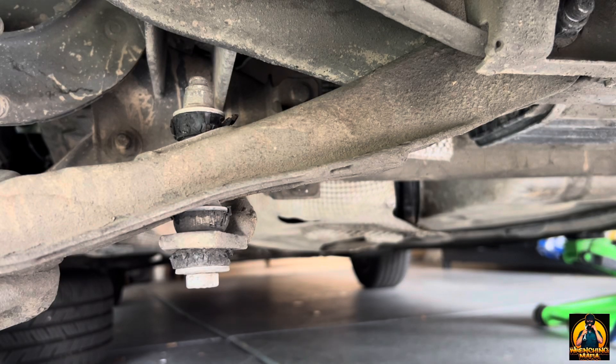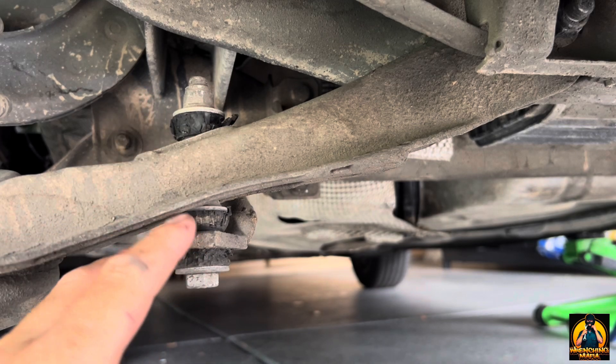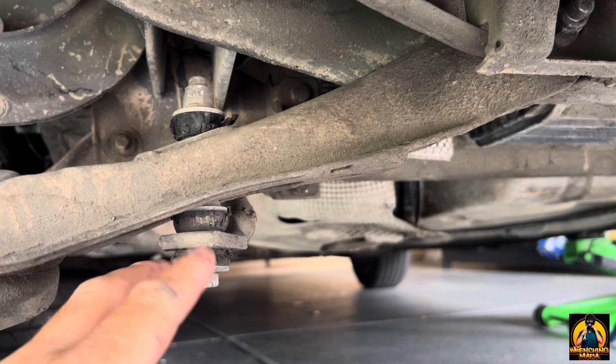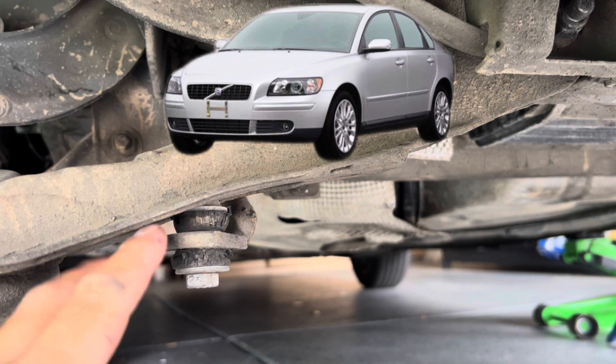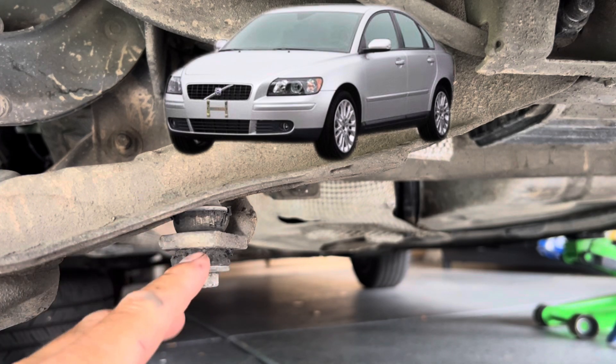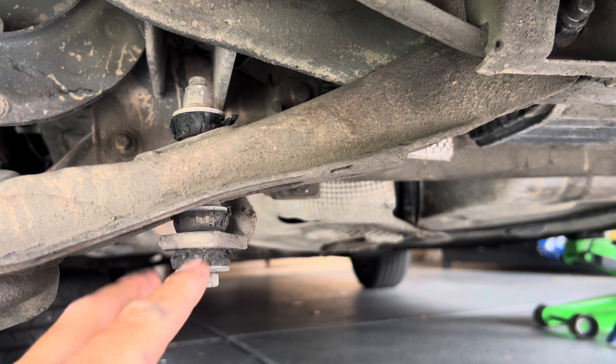Hey, welcome back, here with Rancher and Mafia. Today we're going to be replacing the rear sway bar end link bushings on this 2009 Volvo S40. These should cover 2004 to 2012 Volvo S40s, some V50s, and some C30s. This is the P1 platform.